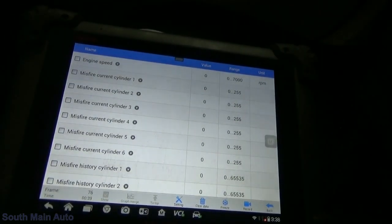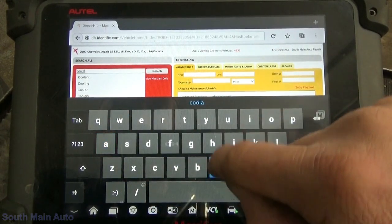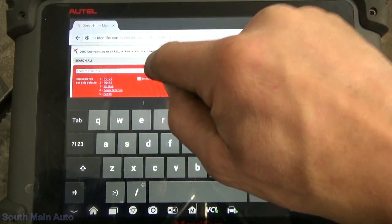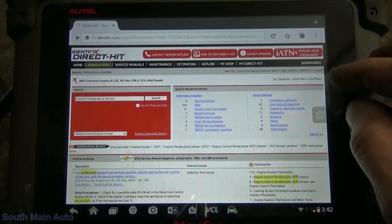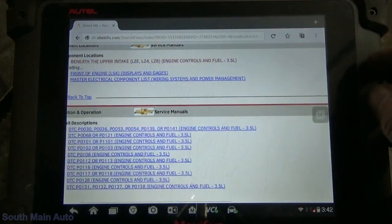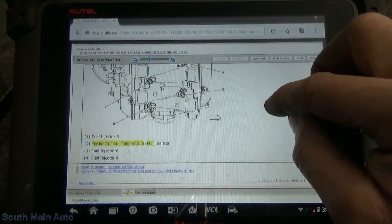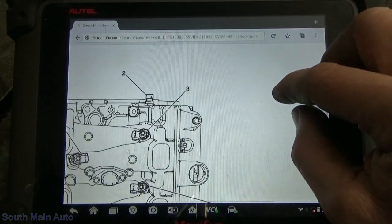Alright, let's start with that coolant sensor. We'll find out where this little guy lives real quick. Let's look it up — coolant temperature sensor — sometimes it's easier to just look it up in case it's hiding somewhere. There we go, component location. Coolant temp number two — okay, so this is the front head. Looks like it is on the end of the front head.